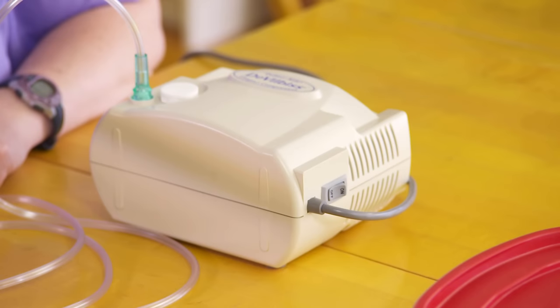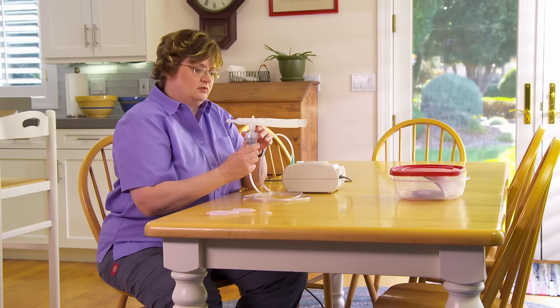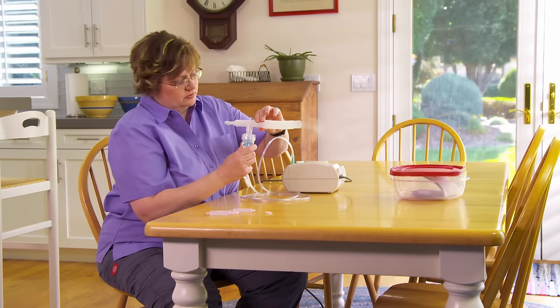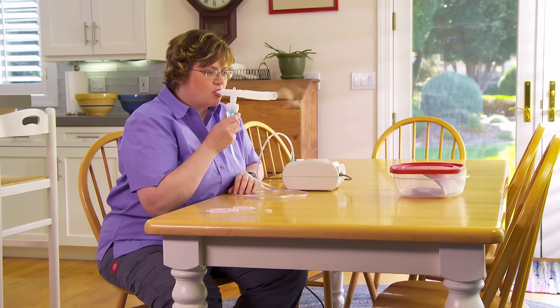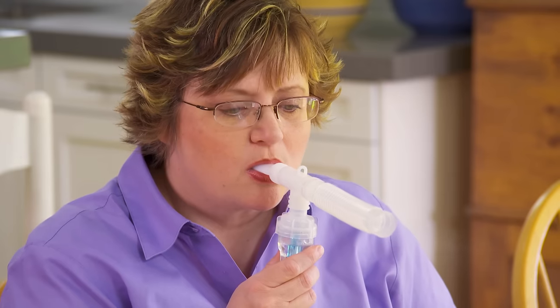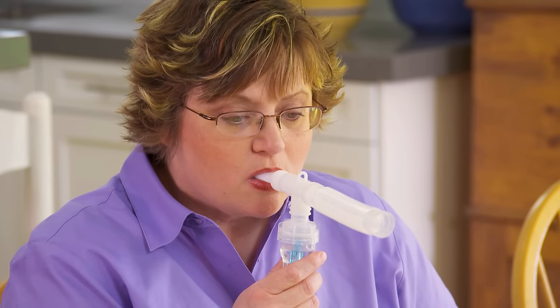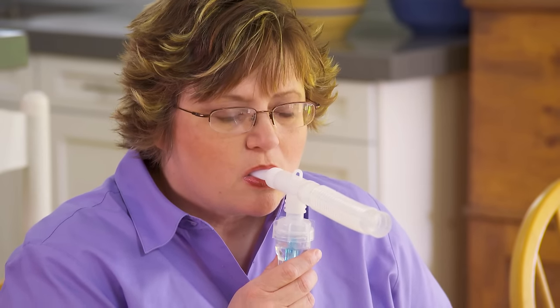Now turn on the compressor to start the treatment. Make sure the device is creating a steady mist. If not, double-check to make sure the tubing is attached properly. With the mouthpiece between your teeth and on top of your tongue, breathe through your mouth evenly and deeply throughout the entire treatment. Your doctor may tell you to hold your breath for a moment in between breaths so the medicine gets deeper into your lungs.